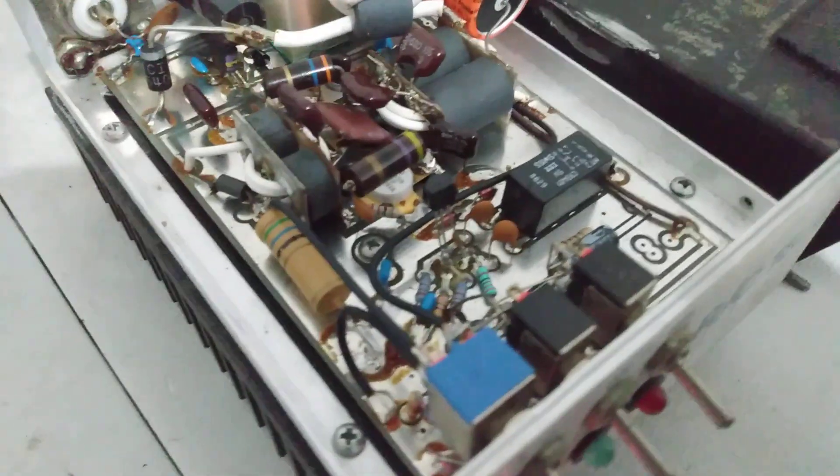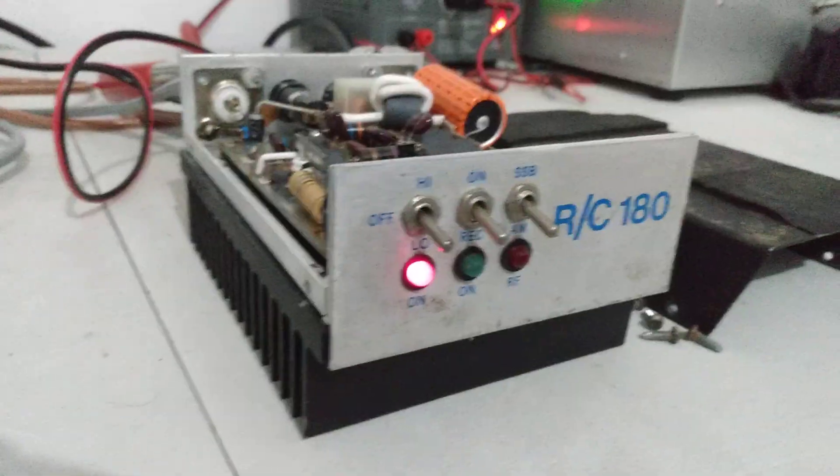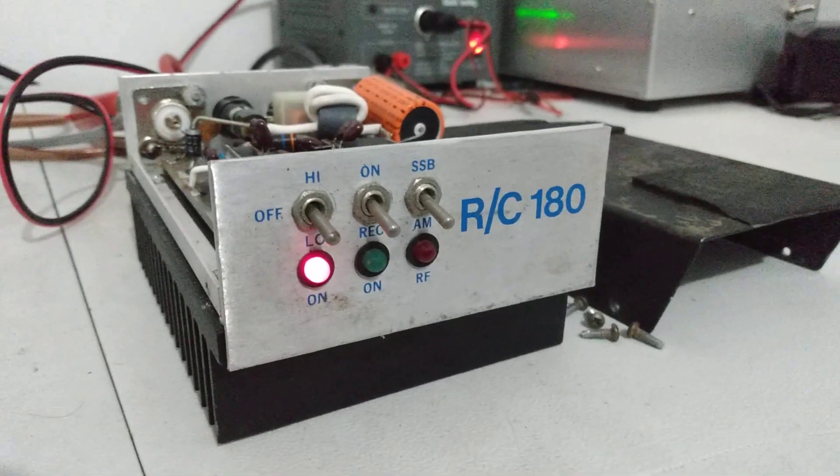Turn everything off, show the inside of it, then we'll turn everything back on. Really clean on the inside. See if you can see that transistor - they're 9320 MRF 455 in here, two MRF 455. It's stout - you could put 1446s in it if you ever have an issue, but the 455s are working really good in here.